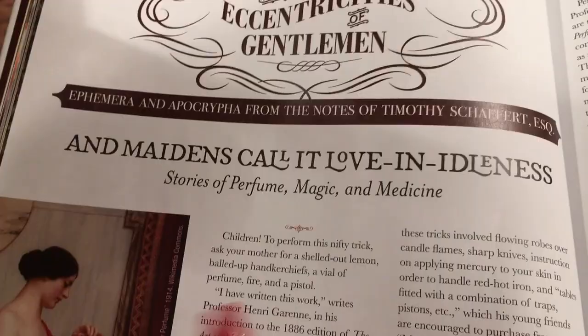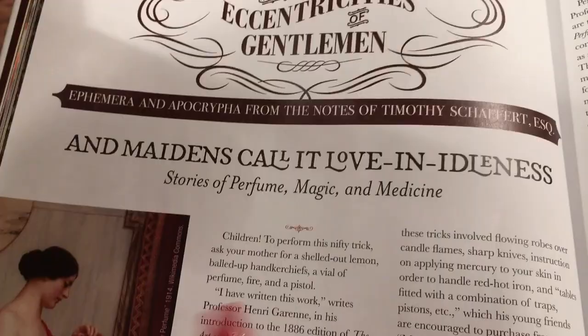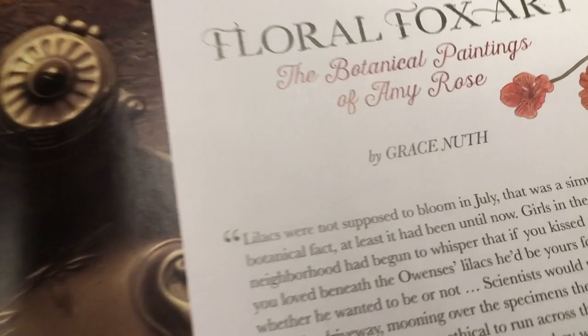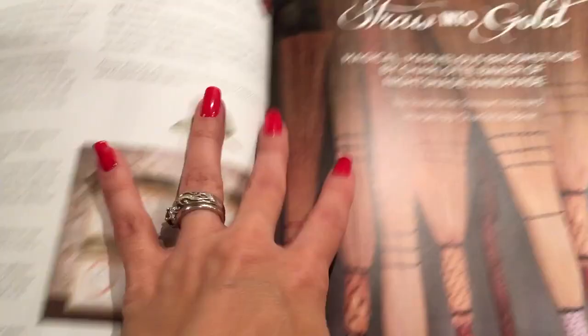On the next page we have 'The Eccentricities of Gentlemen, Ephemera and Apocrypha from the notes of Timothy Schaeffer,' and 'Maidens Call It Love and Idleness — Stories of perfume, magic, and medicine.' These are stories throughout history of magic, perfumery, and witchery and all that cool spooky stuff. There's also Floral Fox Art — the botanical paintings of Amy Rose. She does all these beautiful botanical paintings, which would be great to put in your Book of Shadows.